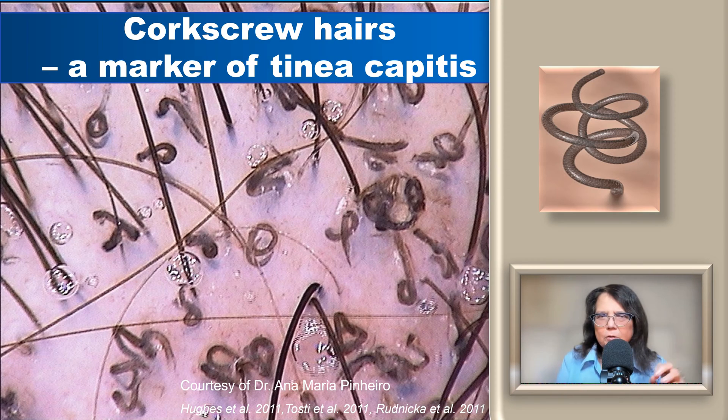Sometimes we may see corkscrew hairs in tinea capitis. However, in most cases corkscrew hairs are present in patients with dark skin phototypes. This image is from my colleague Ana Maria Pinero from Brazil, who sees more patients with dark skin phototypes.